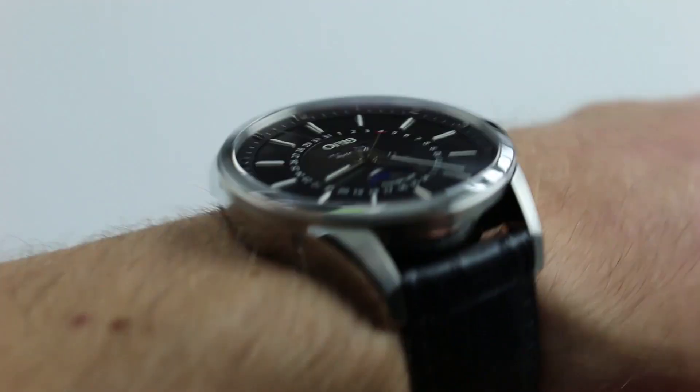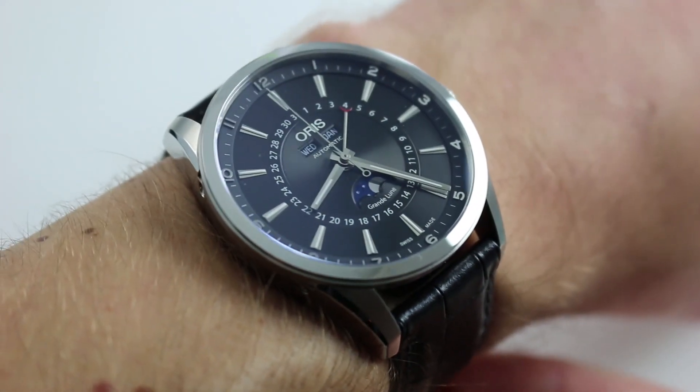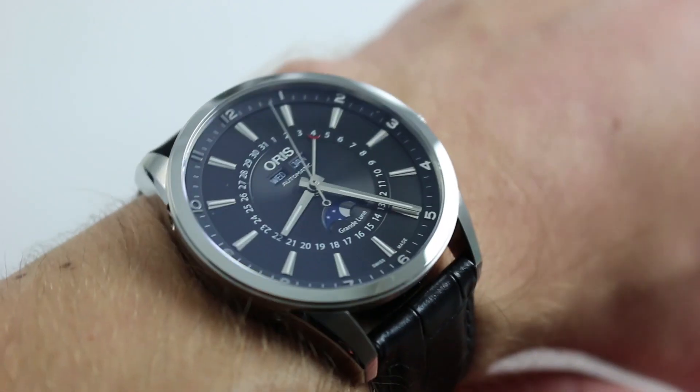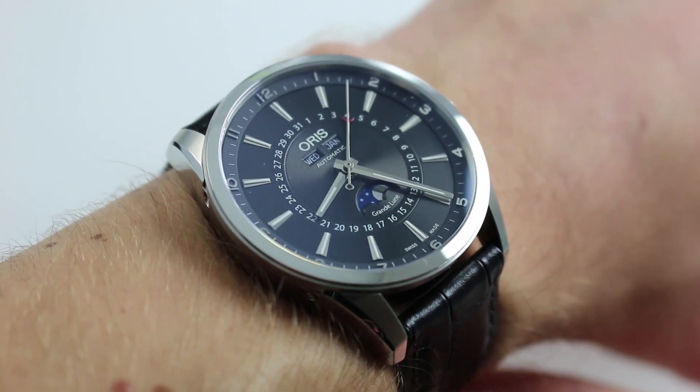Subscribe to our YouTube channel if you enjoy these videos, and please click on the card in the upper right-hand corner of the screen at any time during this video to see our full sales listing for this calendar watch, with additional accessories included in the sale, high resolution images, and complete pricing details for this Oris Complication.